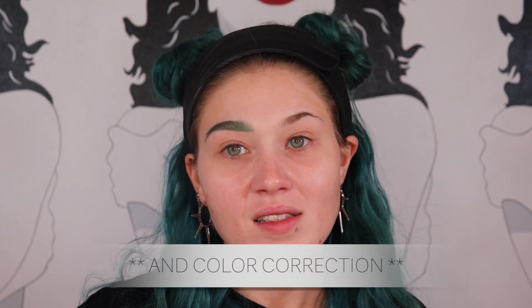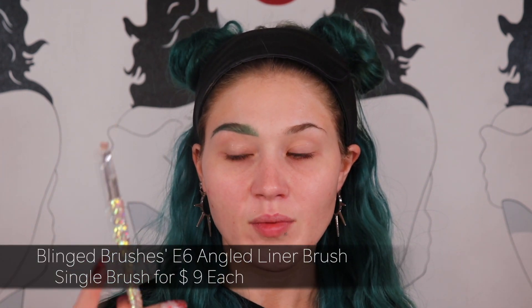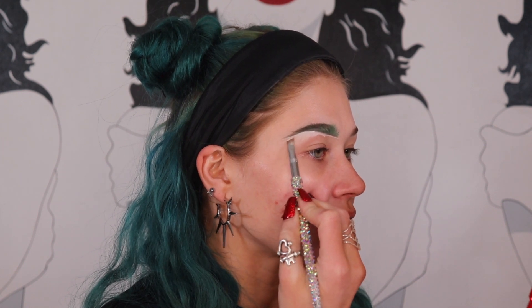I like to clean up my brows with primer, not concealer. The eye primer I'm using is the Anastasia Beverly Hills eye primer — it works really great to clean up brows. To apply it I use an angled liner brush from Bling Brushes; all I use this brush for is cleaning up my brows. You add a little bit at a time and carve your brow out. Then blend the primer downwards so it doesn't dry down and show a harsh line. Repeat on the other brow.